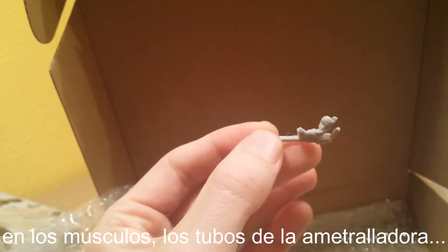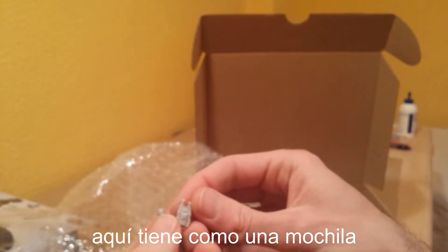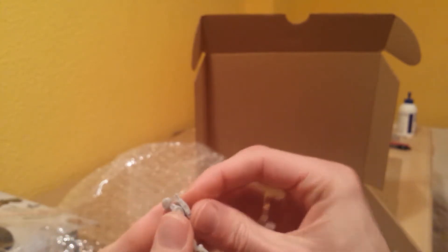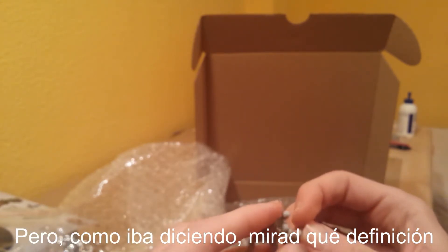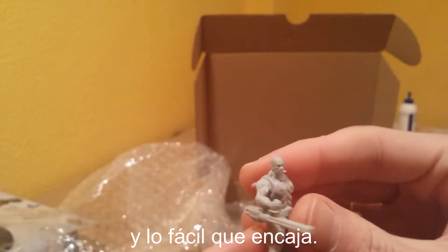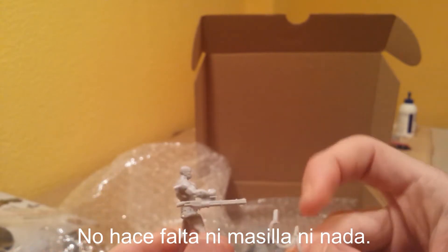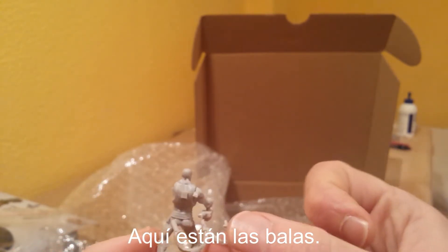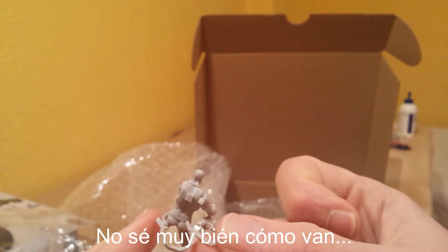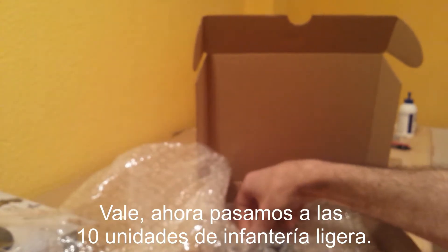Check out the definition — the muscles, the tubes of the minigun. And the assembly: here's some sort of backpack, part of the minigun equipment that he uses. Take a look at the definition and how easy they actually are to assemble — you don't need to use blue tack or pinning or anything. And here are the bullets. They go to the backpack.